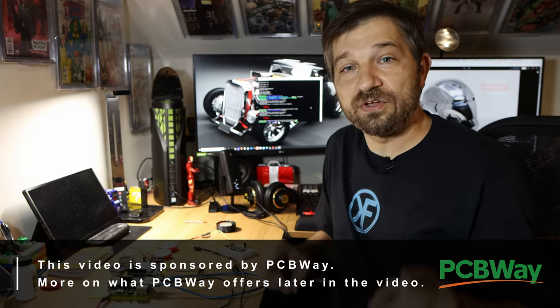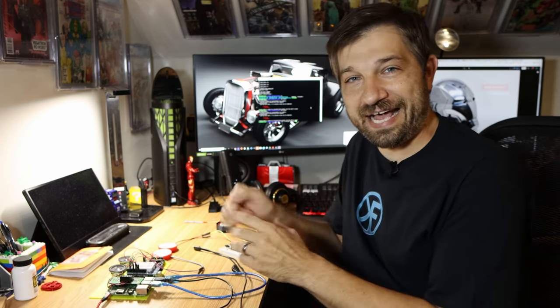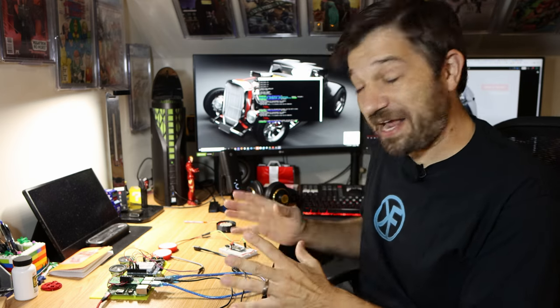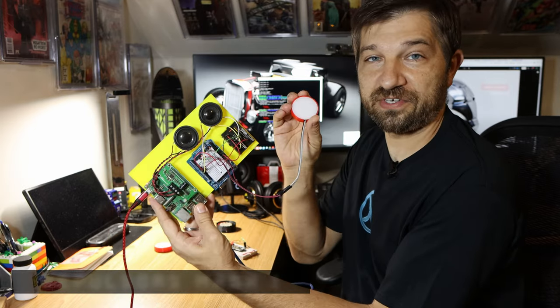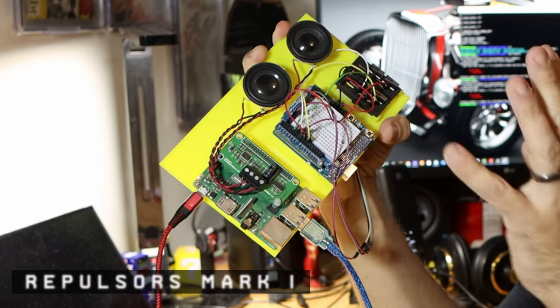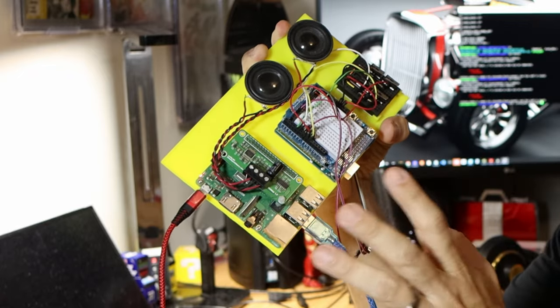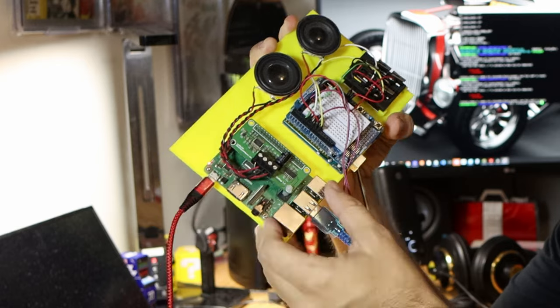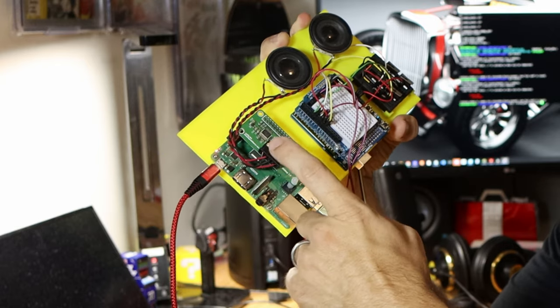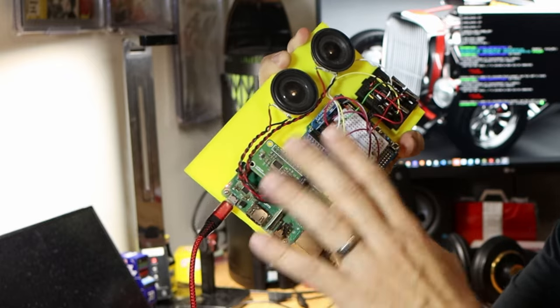Before I go too far into what I'm going to be doing with my repulsors, take a look at what I have here on the table. I've got three generations of repulsors that I've been working on over the years. The first generation repulsor had a plate to house everything. The whole idea was that I was going to have Arduino-based devices talking to a central computer — early on that was going to be a Raspberry Pi. So what you see on this board is a Raspberry Pi with a sound module connected to the IO port.